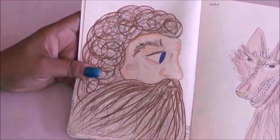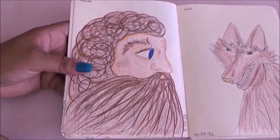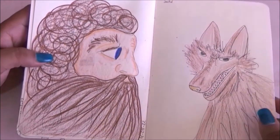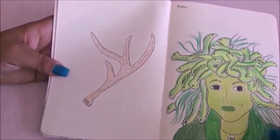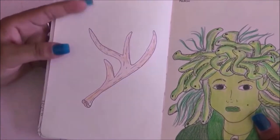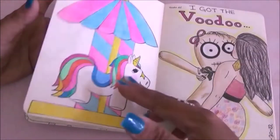This page says to draw Pigsie, and I just kind of scribbled him — I guess it works. Then I had to draw a jackal and I did the same thing, using a lot of brown to make the two pages combine. This one I had to draw deer antlers, and then a Medusa — I used a variety of greens to color it all.